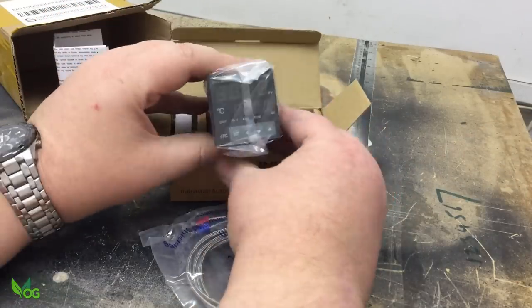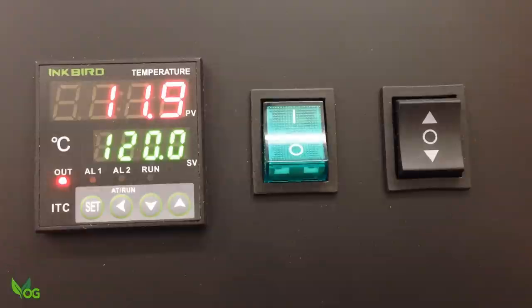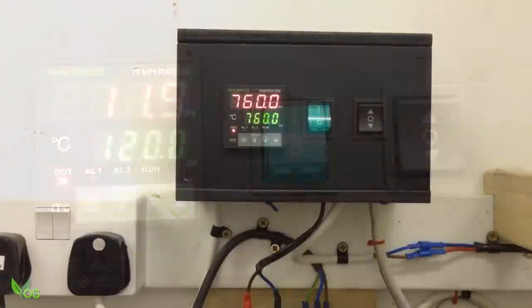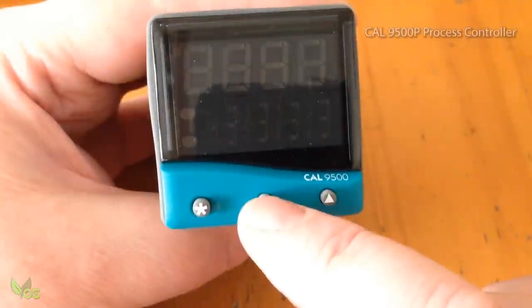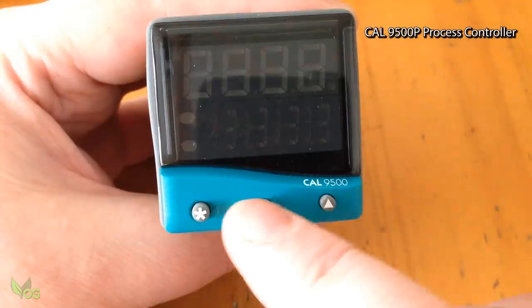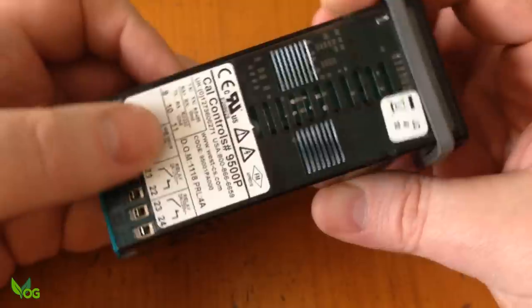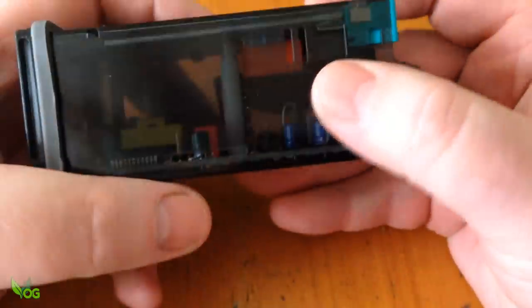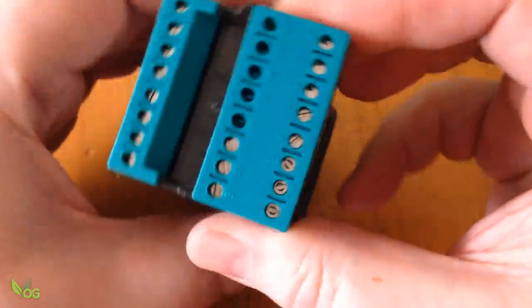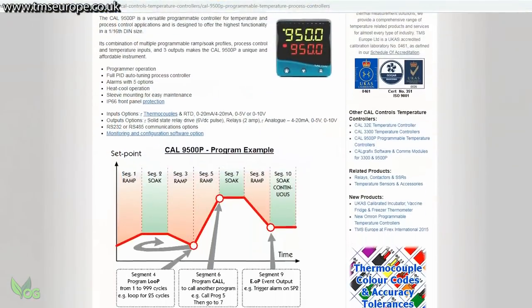I run my furnace with a simple PID controller and it still works great — tap in the temperature and sit back and wait. But burnout ovens need much more control. This can be affordably achieved with a CAL 9500P process controller. There are other units out there, but this is the one I went with. With a bit of shopping around I got mine and it's a great price with excellent service.